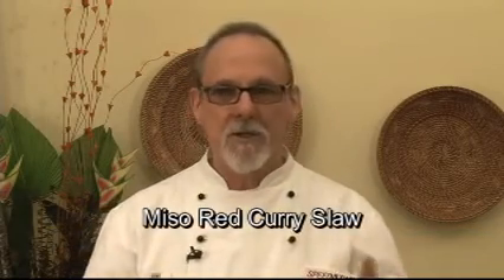Basically, it's like anybody's coleslaw with chopped vegetables, but it combines miso, which has a lot of probiotics — it's a delicious, beautiful way to eat — and red curry, which is a Thai preparation. I'm mixing them together with some other things, and you'll see how good it is.